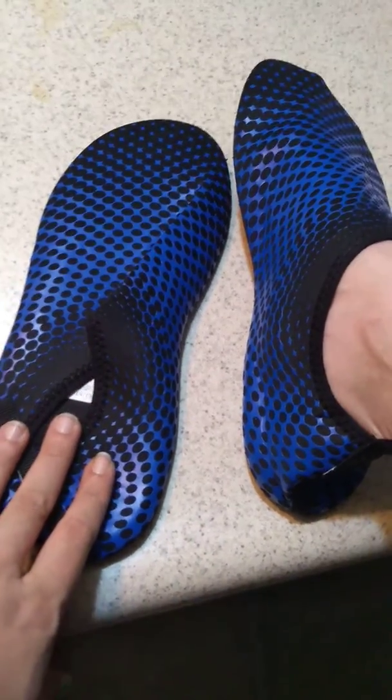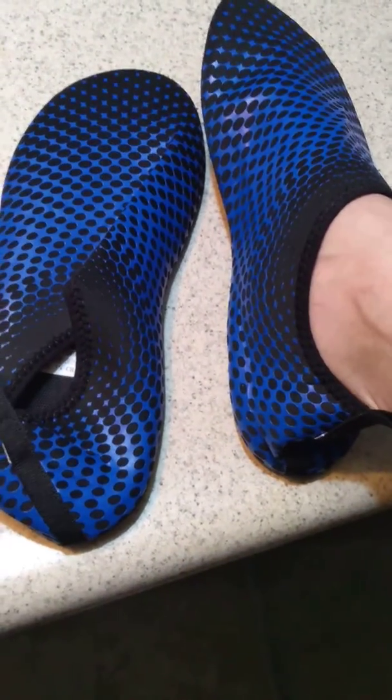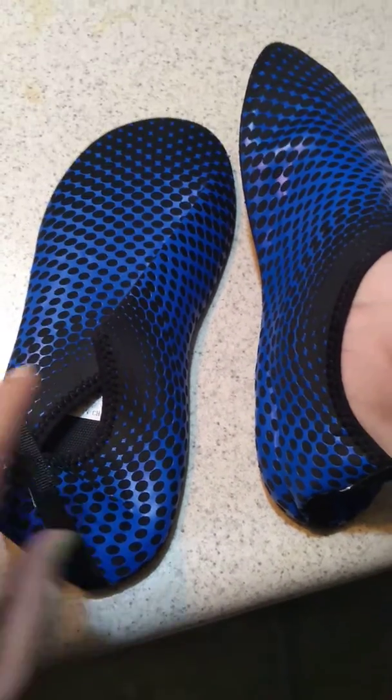I'll definitely do a follow-up video, a better one, for you guys. I went with my actual shoe size and these are a bit big, so make sure you go maybe a size smaller, maybe half a size — you decide — but they are definitely bigger than what I expected.